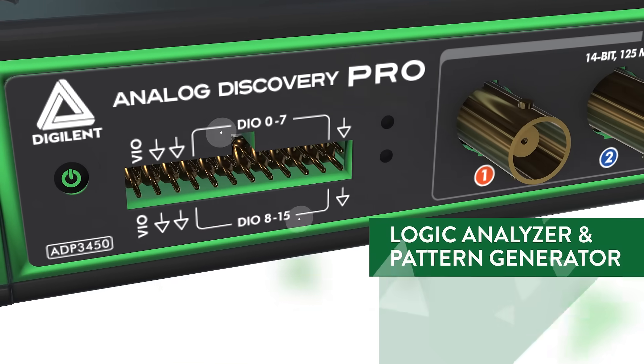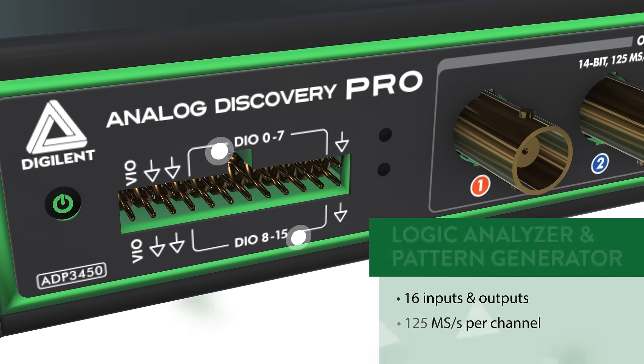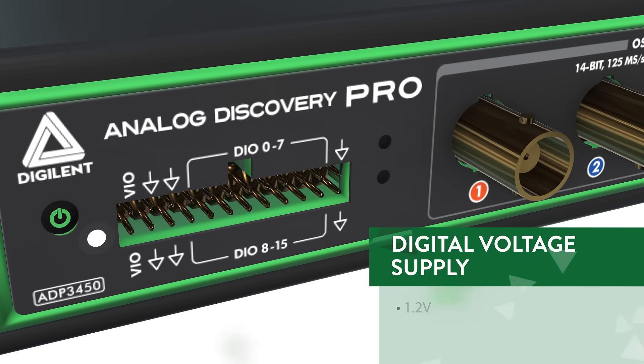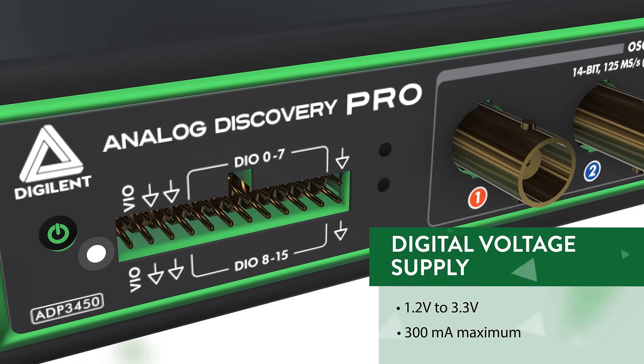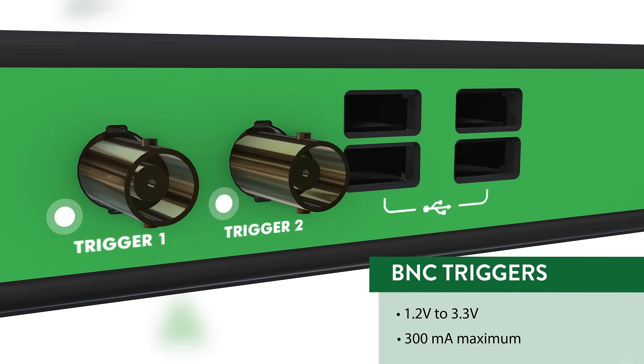The ADP3450 also offers 16 channels of digital I/O running at 125 MHz, a 2-channel digital power supply that can be programmed between 1.2 and 3.3 volts, and two BNC trigger ports.